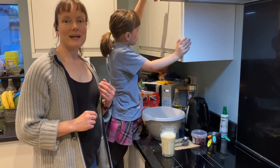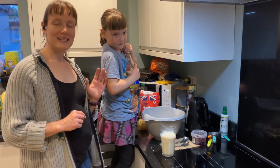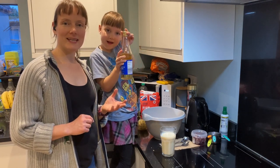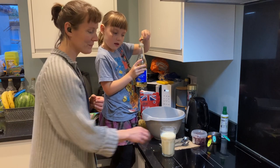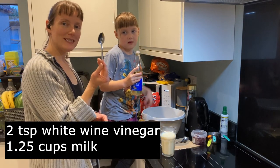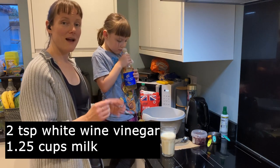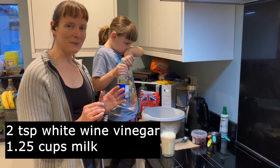First we need our milk and vinegar. This is white wine vinegar — you can use any vinegar which does not have a strong taste. We need to put two teaspoons of vinegar into the milk. I know that's strange but trust me, it works.